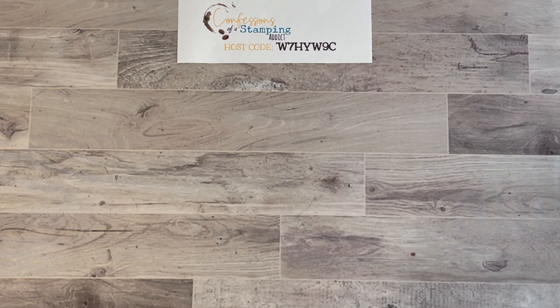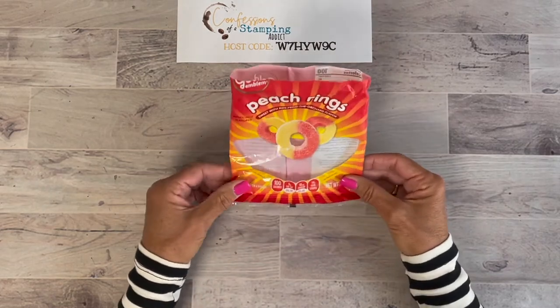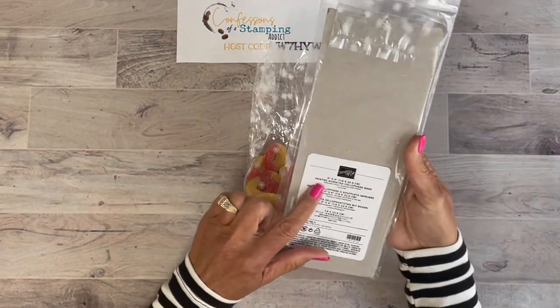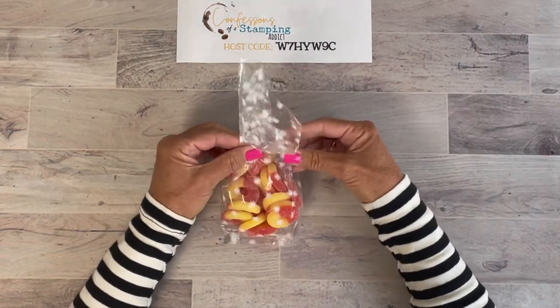Today I want to showcase a project. I like to do themed gifts, and this is something you could add on to the bundle or the Class to Go so the way you package it could make a gift in itself. What I did was find peach candy — these are called Peach Rings. They were actually out at my grocery store, so I had to go to a drug store where they had a lot of them. Of course, stampers like us like to have things coordinate — they smell really yummy!